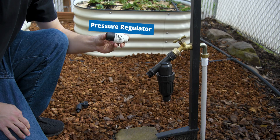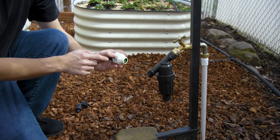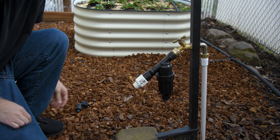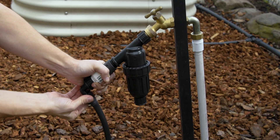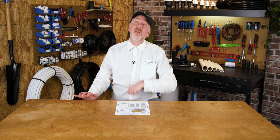Then we have our pressure regulator, which serves two purposes. The most important purpose is that it ensures even, uniform watering across the irrigation system, because drip irrigation needs to be at a much lower pressure than hose sprayers or sprinklers. And then finally, we have our hose-to-tubing adapter — you screw it on one side and connect your mainline tubing to the other.